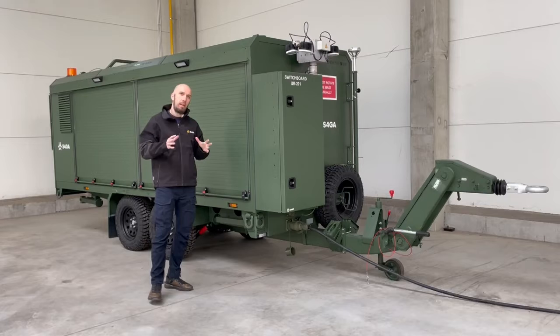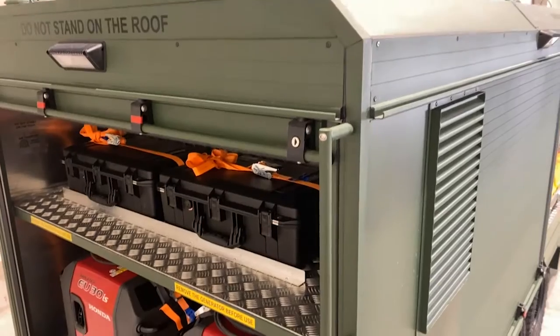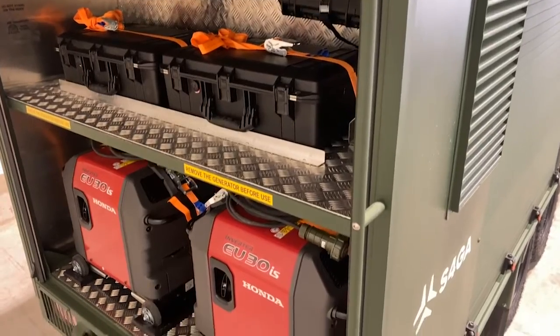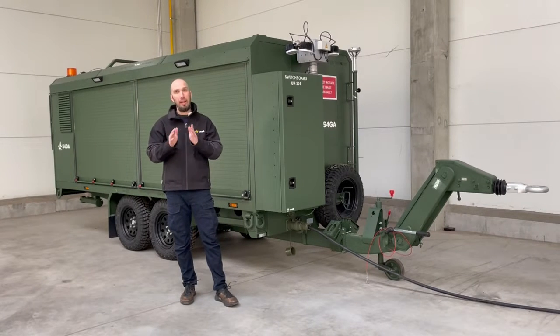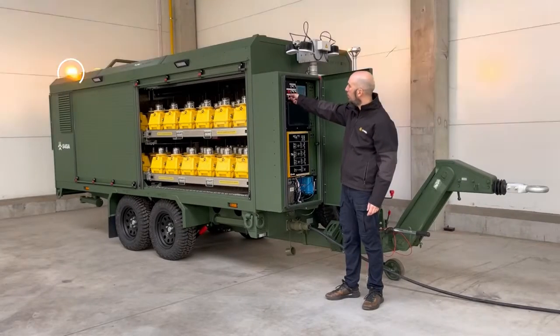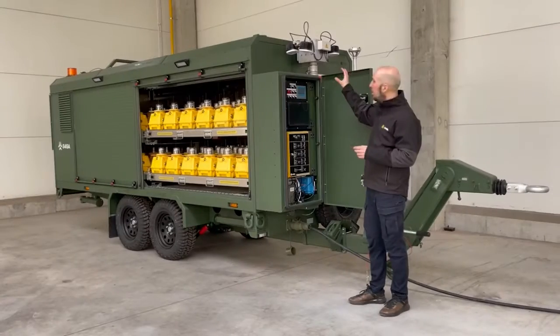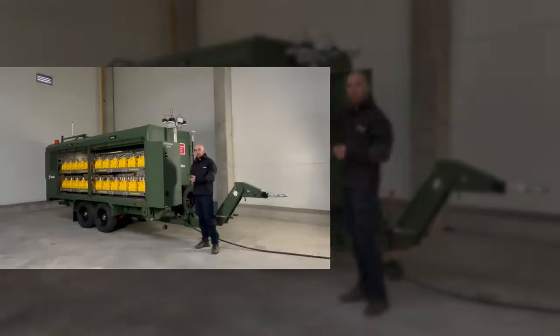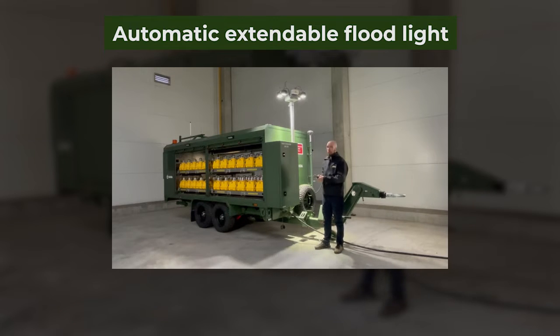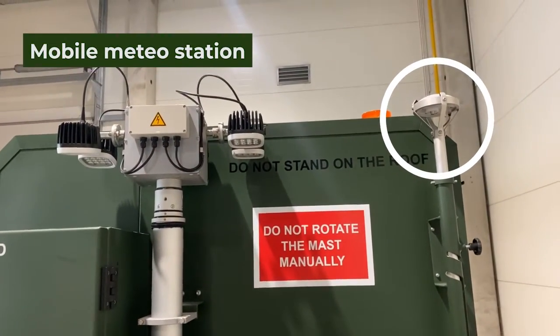What makes our military lighting trailer durable and reliable? It is expected to operate flawlessly and effectively, keeping performance at the same high level and protecting equipment stored inside. This trailer is expected to be operated during day and night time, so it is equipped with external and internal lighting systems. Another very important feature is the extendable floodlight. Also, an important element of every military airfield lighting trailer is a mobile meteo station.